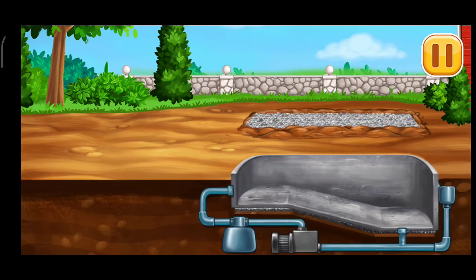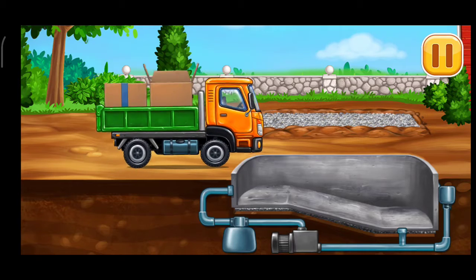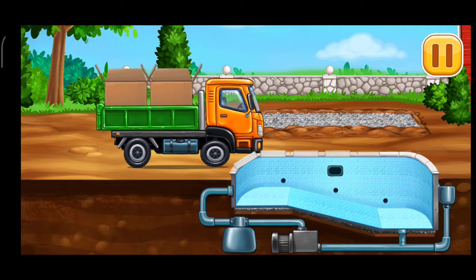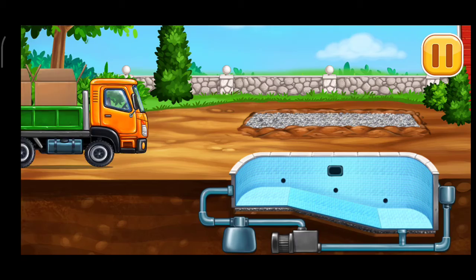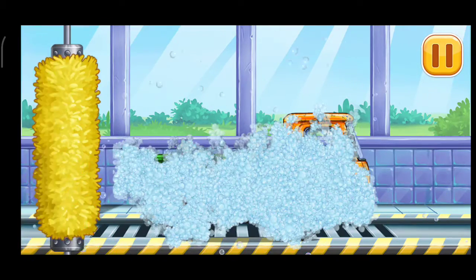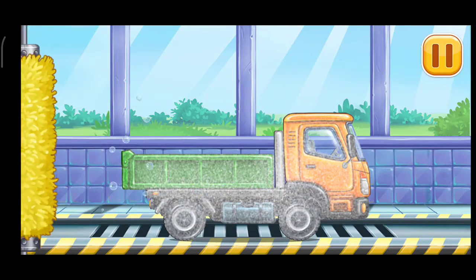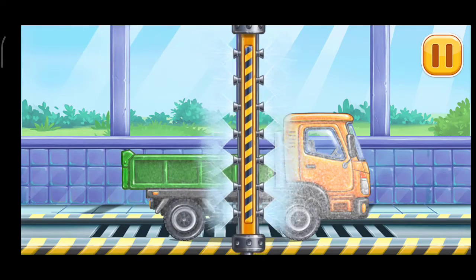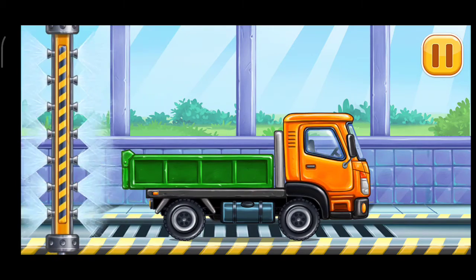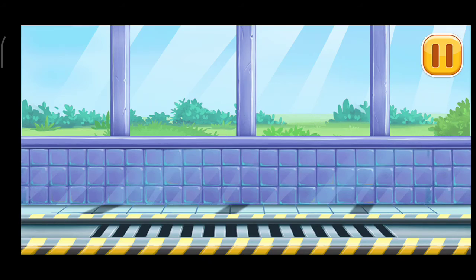Lay the tiles. We need to wash. Dropside truck. Hooray! Hooray! Hooray!